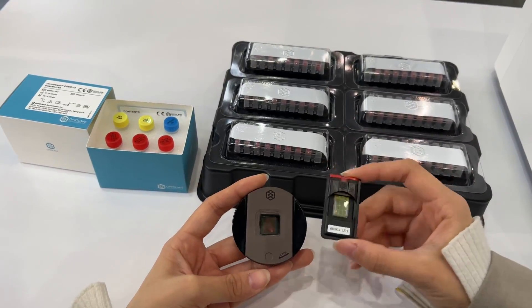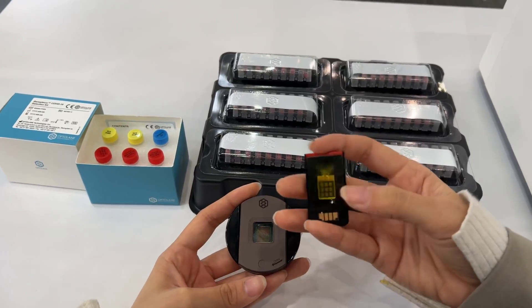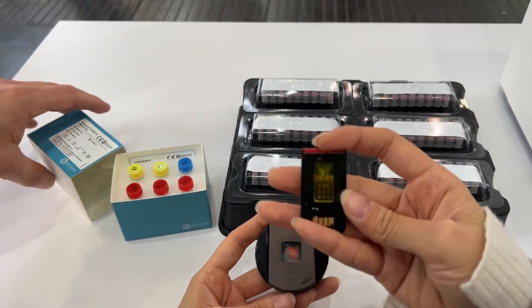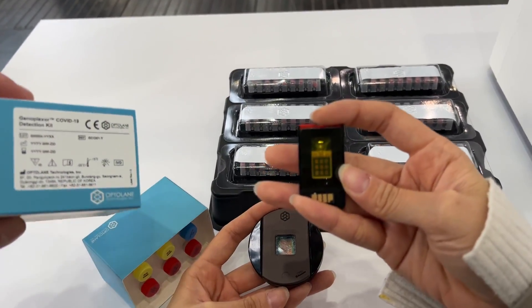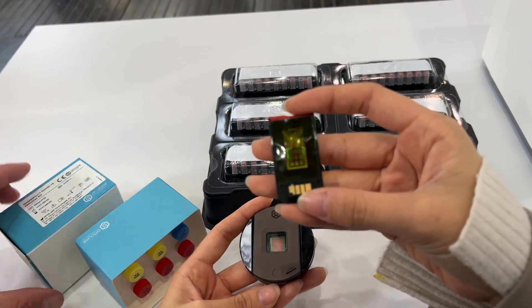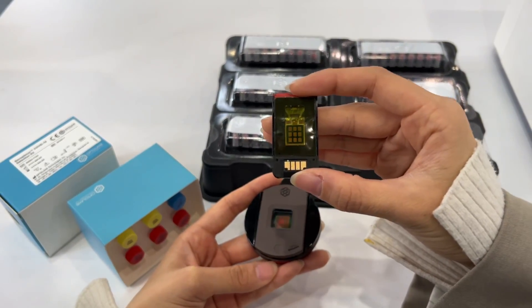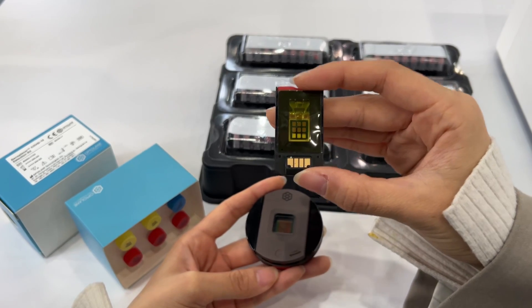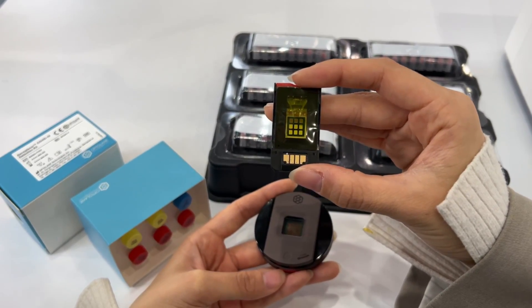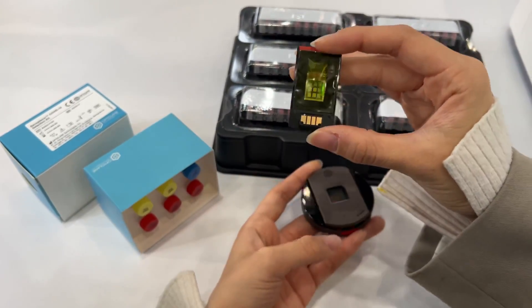So it is very cost effective. On the back side of it, we have nine wells. One of the wells will be used as a PCR-C, so a positive control. For the other wells, primers and probes of the target genes are already lyophilized and spotted into each of the wells.